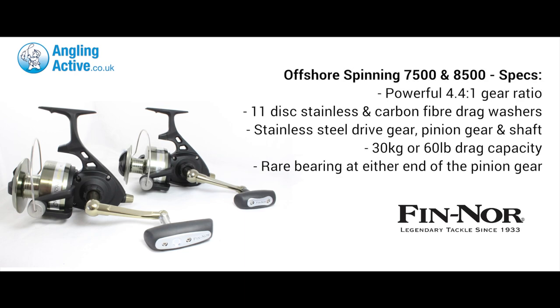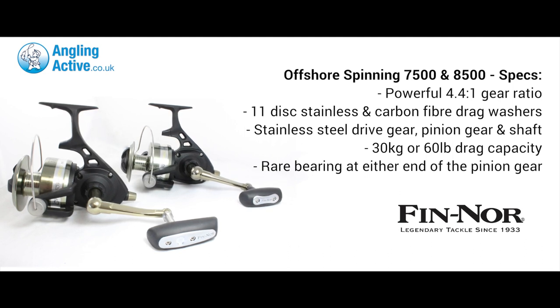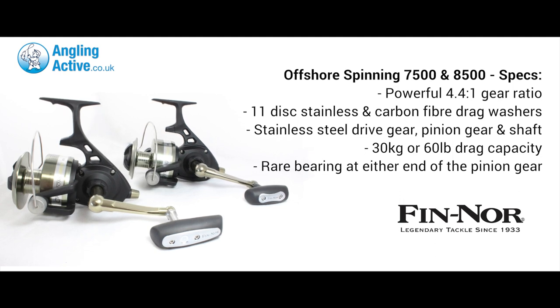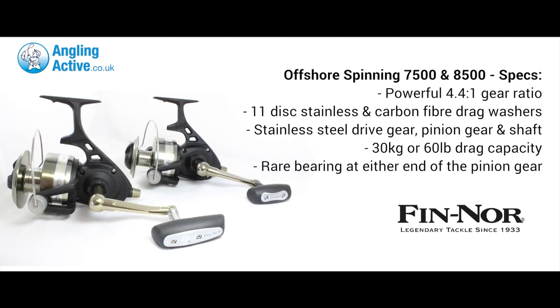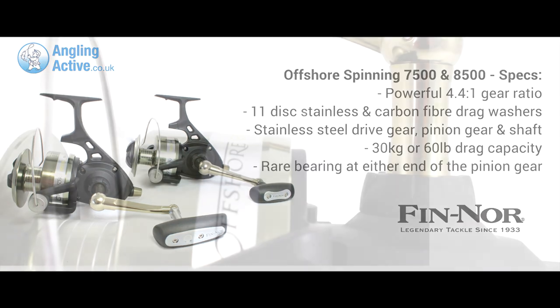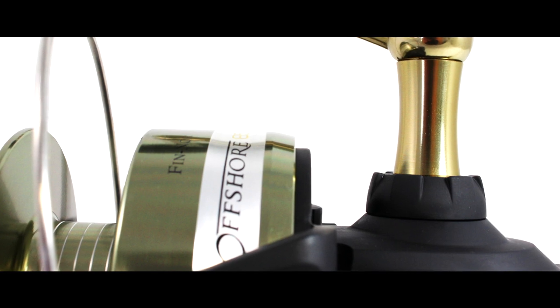The fixed spool 7500 and 8500 size offshore reel from Fin Norr offers a hugely powerful cranking ability with an 11 disc washer setup and stainless steel drive and pinion gears. A stubborn stainless steel shaft reinforced at both ends for hauling large fish up cliff faces or from the depths, and there's the very rare bearing at both ends of the pinion gear again for strength and durability.